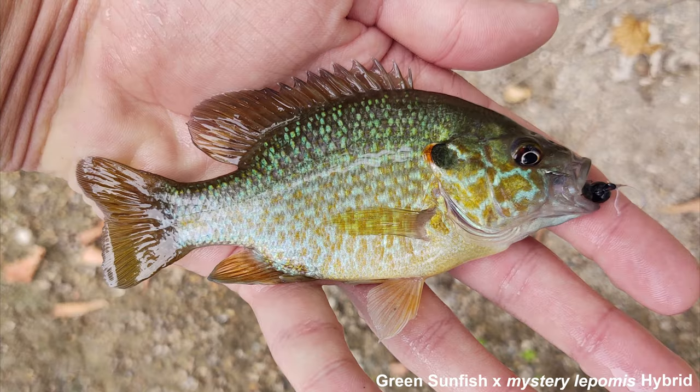I saved this last one for last because I'm not exactly sure what it is. I caught it on a tributary of the White River in Indiana this past summer. There were green sunfish, long ear sunfish, bluegill, and others in that creek. I'm sure it's at least part green sunfish based on the larger mouth and the elongated body, but I'm not sure what the other species is. Sometimes one fish's features are more prominent than the other — in this case the green sunfish definitely stands out more. I believe it might be part long ear, maybe a male green × female long ear cross, but I'm not really sure. I showed this to a lot of other people who are good at identifying sunfish and got a lot of mixed answers.